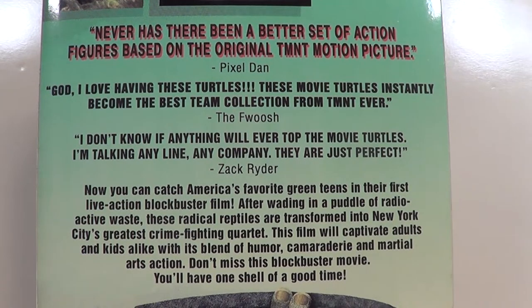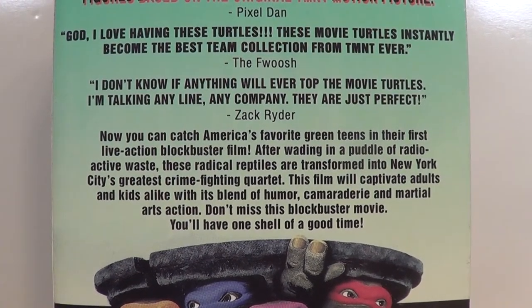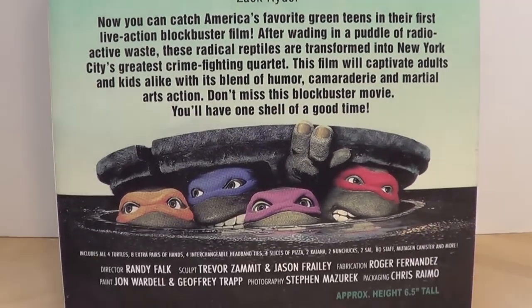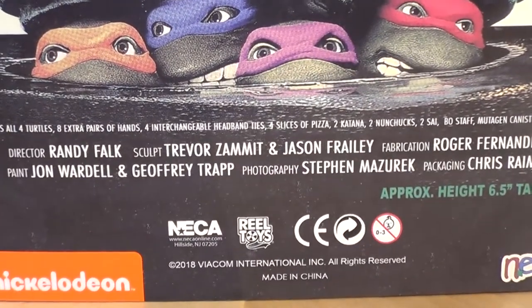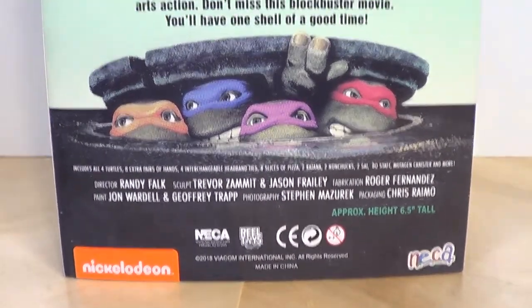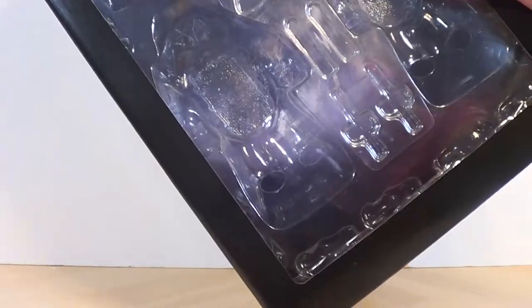From The Foosh — TheFootsh.com, great website. 'These movie turtles instantly became the best TMNT collection ever.' From Zach Ryder — 'I don't know if anything will ever top the movie turtles. I'm talking any line, any company. They are just perfect.' I love the reviews on the back, these are great. At the bottom in the credits they actually have the people that participated in the making of these figures, which is pretty cool. Overall, I'm really gushing — it's a really great set.